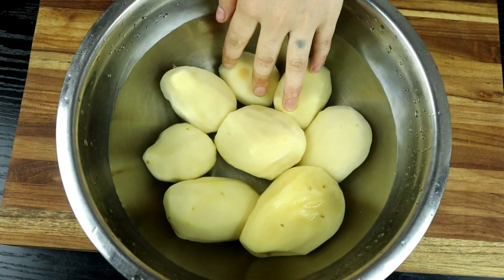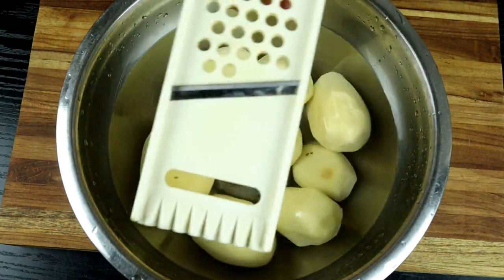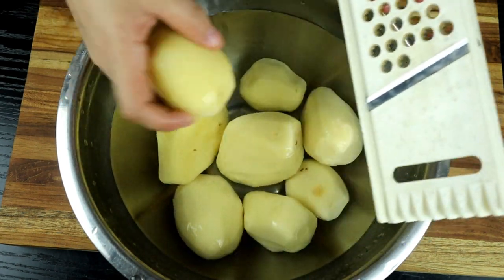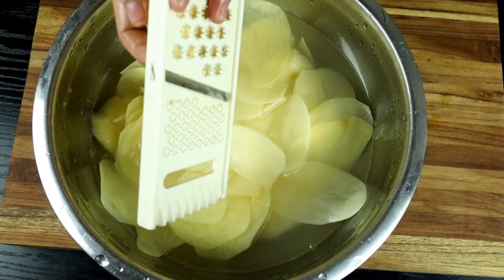I will use water for the kitchen. I will give you a little bit of water. Now I will make a slice of the onion. I will cut it out.